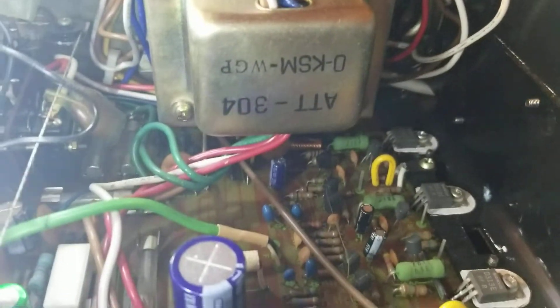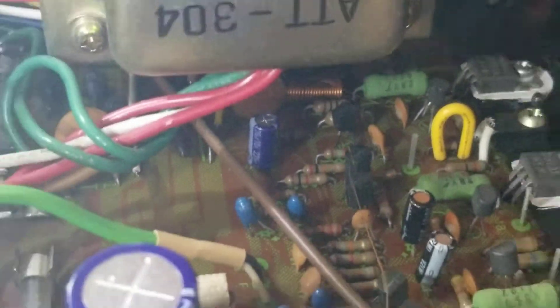This is a complete recap with them giant caps. Looks pretty good, don't it? It has been completely recapped — every little one. The tuner section, phono and everything. Even got that little guy that hides out underneath there.